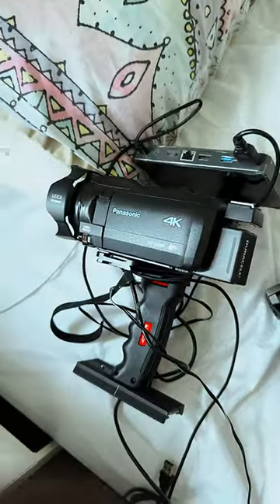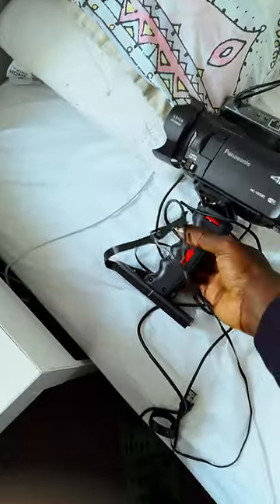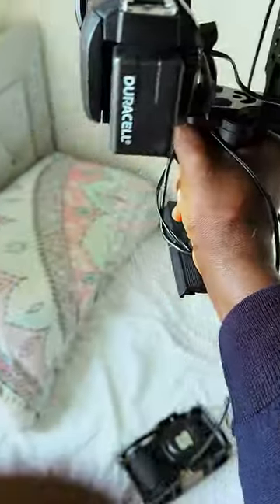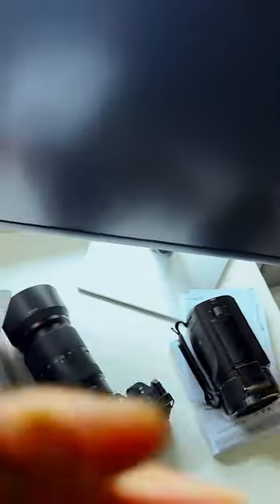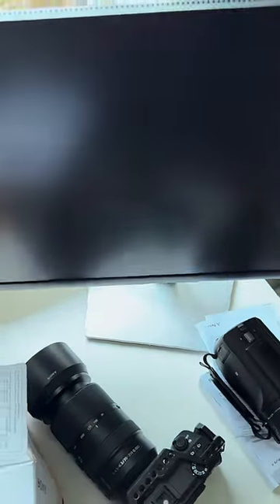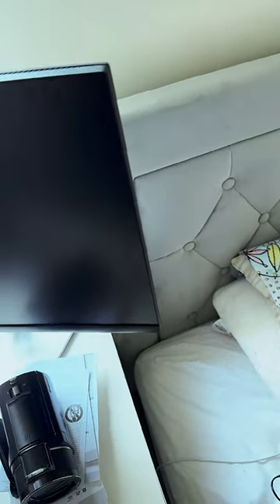I also bought this rig — this gear is very nice for handheld. It gives you a firmer grip, so it's a very nice thing you should consider getting. I hope this answers the questions that always come up in the comment section about the gadgets I use. Thank you so much for your support — I appreciate you guys. Love you all, bye bye till next time.